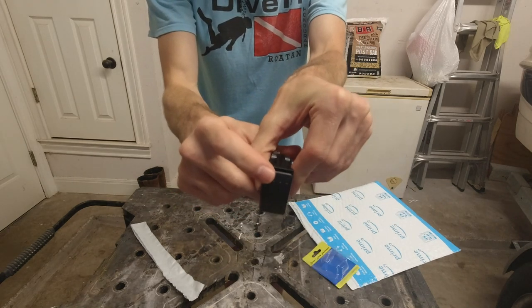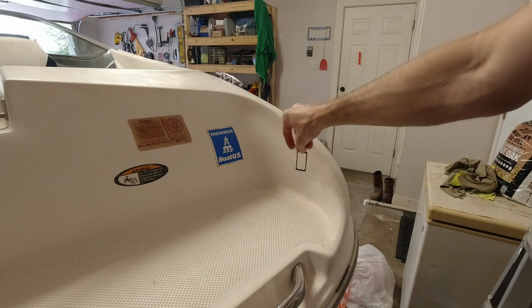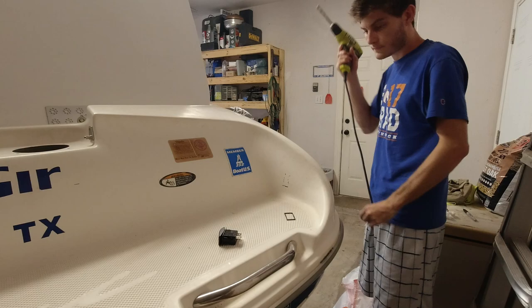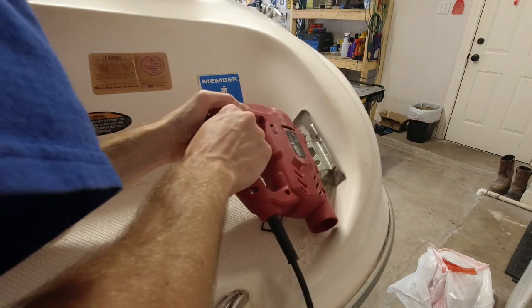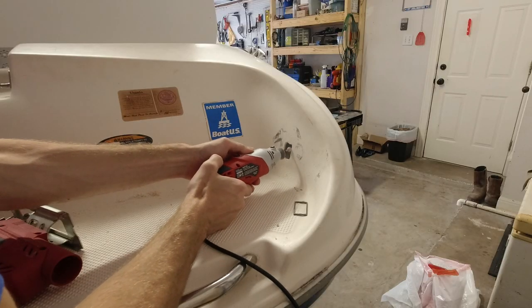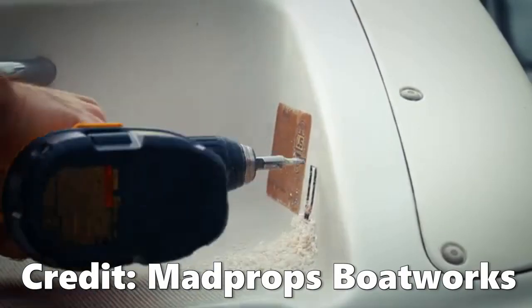Now that I've got my rocker switch in hand I can go ahead and cut out the hole for it on the boat. I started by tracing the shape of the switch onto the boat and then I used a variety of tools to cut the hole out. I do want to say trying to use a jigsaw for this is a terrible choice. In hindsight I think it would have been much easier to use an end mill bit like Jared did.